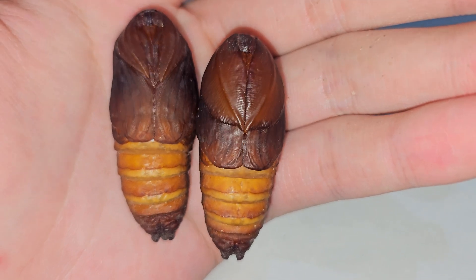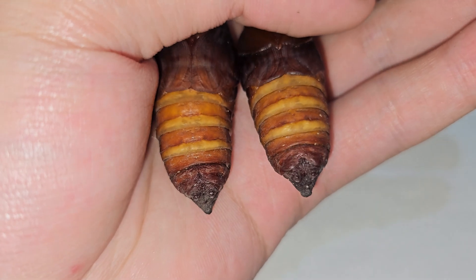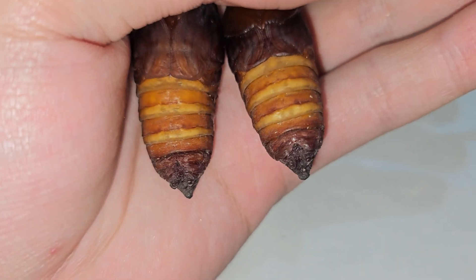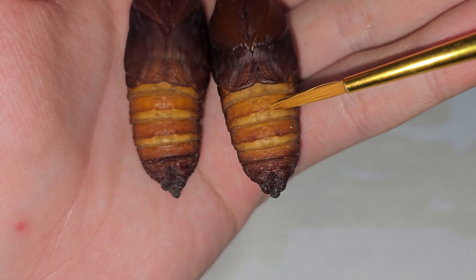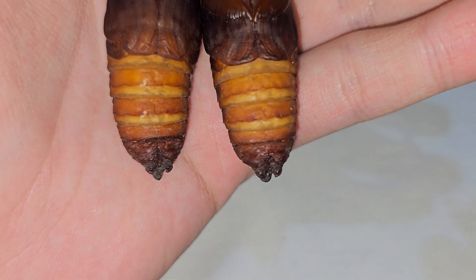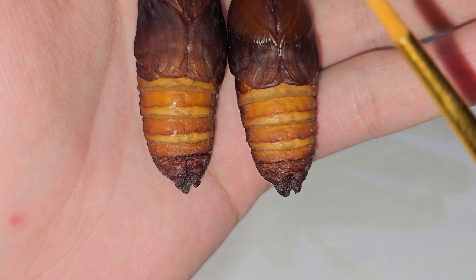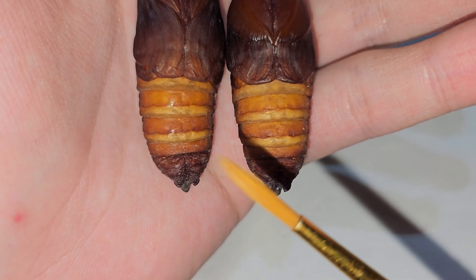If you want to be sure, you can also look at the abdomen below and count the abdomen rings. This is the first abdomen ring, this one is the second, this one is the third, and if you look closely at the fourth abdomen ring...